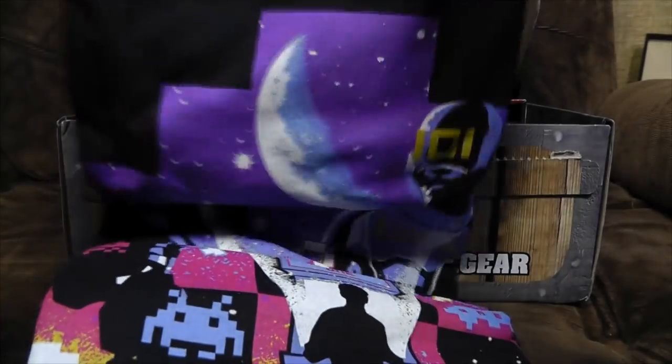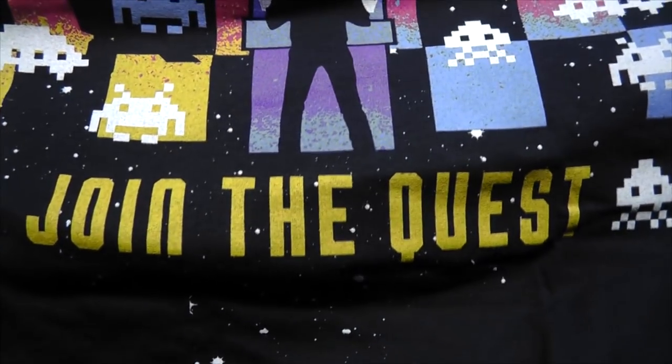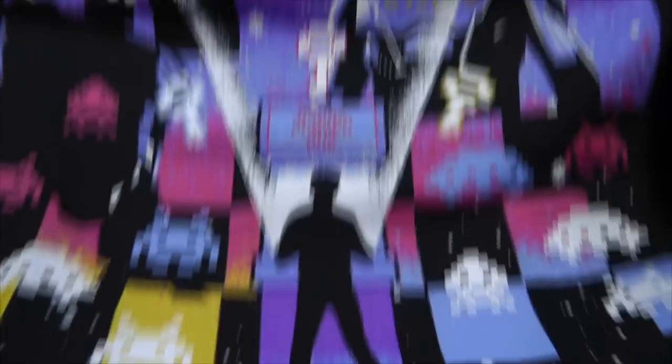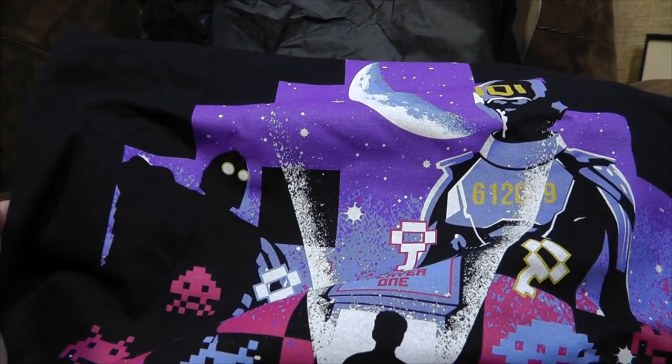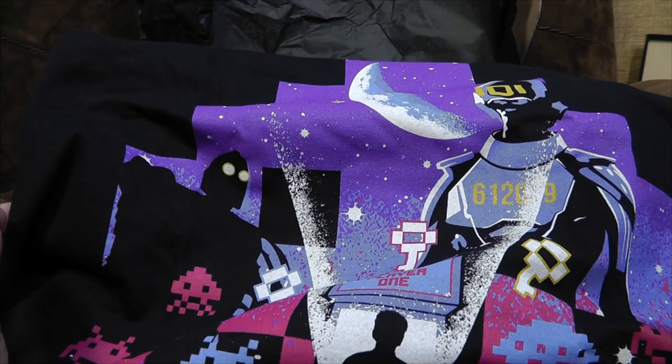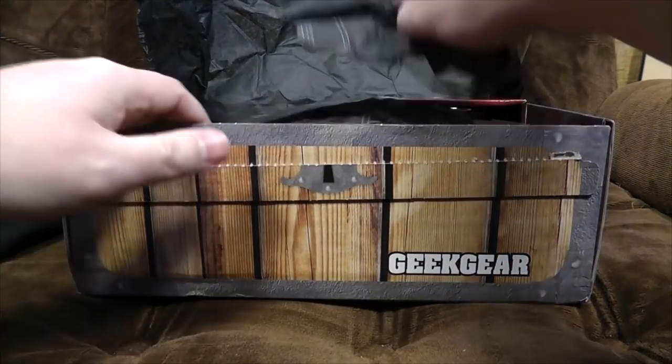T-shirt first. We have Ready Player One, which I have not yet seen the film of, so it's hard to describe whether this is a quest I will want to join. Looks a bit Last Starfighter — there's an awful lot of Space Invaders around. There's the Iron Giant, shooting things. Wasn't the whole point of the Iron Giant that he chose not to be a gun? Anyway, there's a person with 101 on it and stuff's going on. Nice soft fabric — I can live with that.